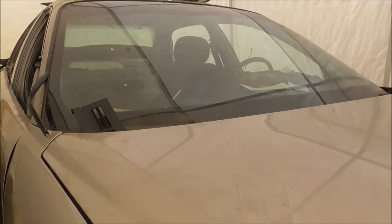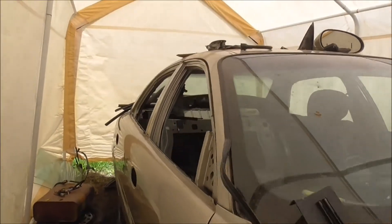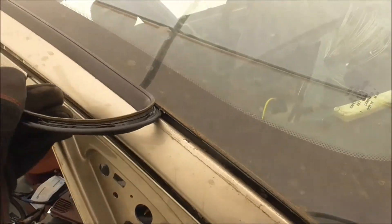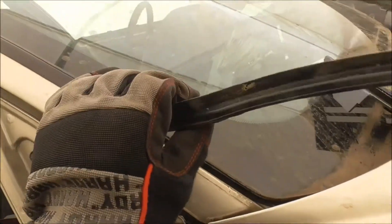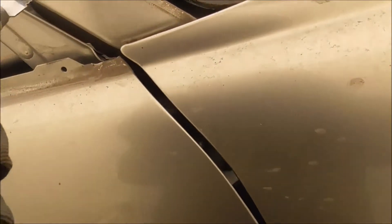Hey guys, what's up. Today I'm going to take the windshield and the rear window out of my Buick. The way I'm going to do this is I'm going to peel the seal back, then I'm going to take this knife or something close to it and stick it through there and get to the other side.